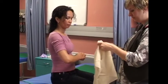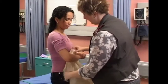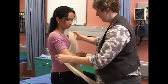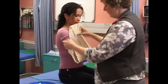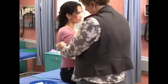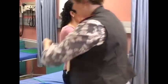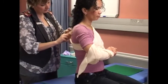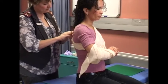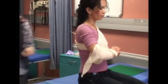Triangular bandage to support an arm, elbow, or wrist. Secure the loose ends at the elbow with a safety pin.